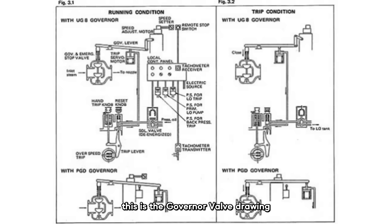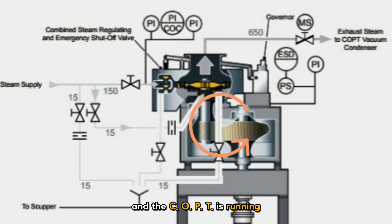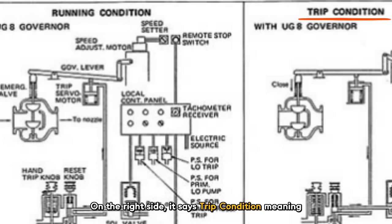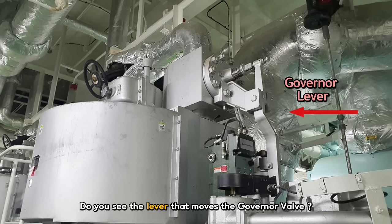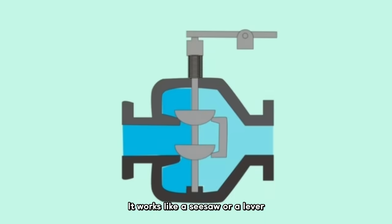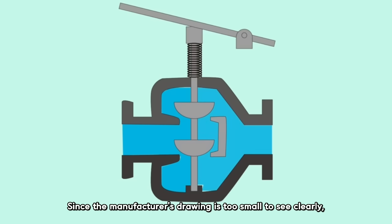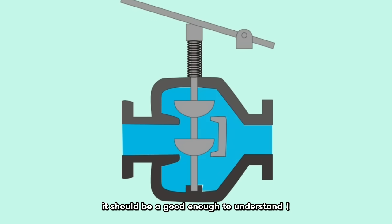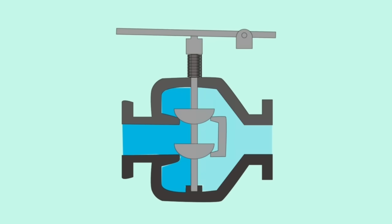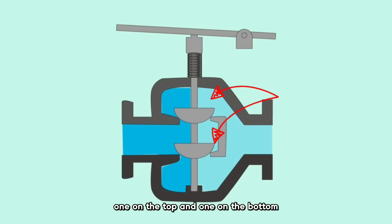This is the governor valve drawing. On the left side, you can see it labeled as running condition — meaning the governor valve is open and the COPT is running. On the right side, it says trip condition — meaning the governor valve is closed and the COPT is not operating. The lever that moves the governor valve is called the governor lever. It works like a seesaw, moving up and down to open and close the valve. The governor valve has two seats — one on the top and one on the bottom — so that's why it's called a double-seat type.